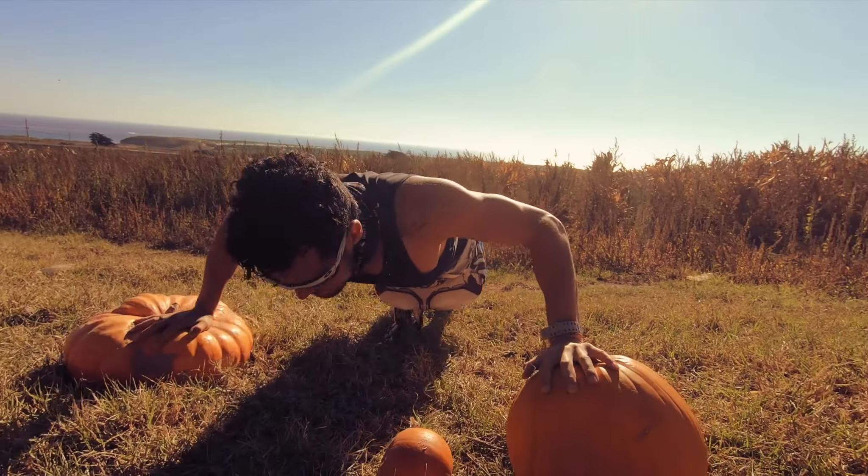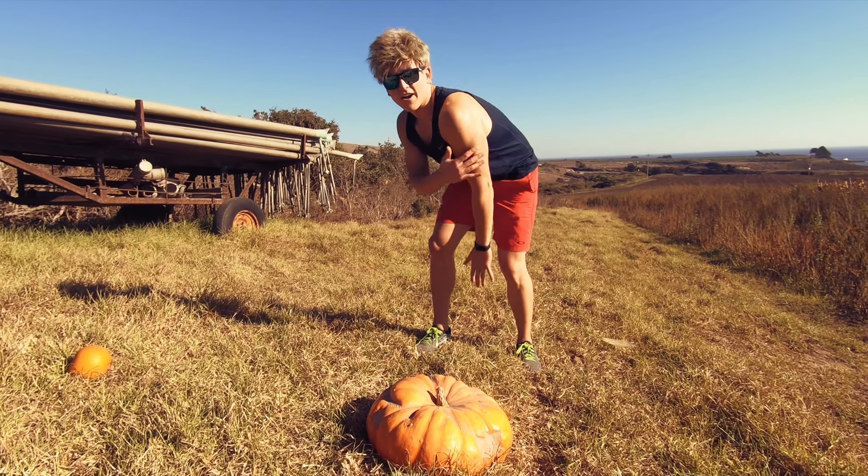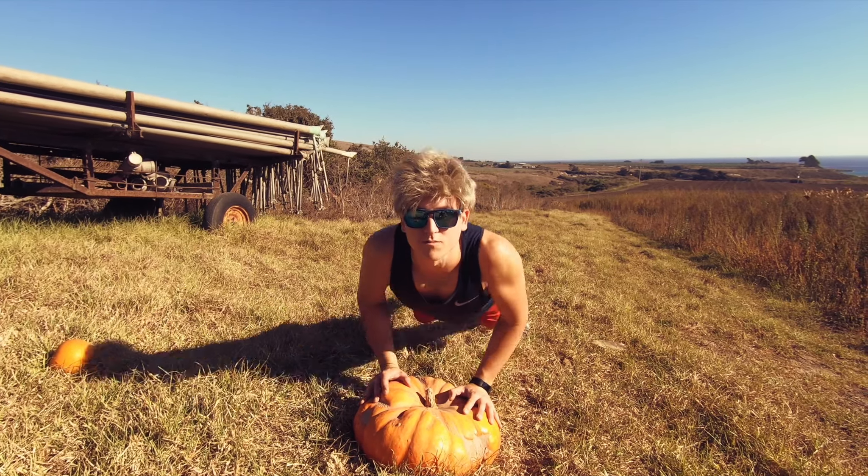What up people? We're here on Halloween, about to get a pumpkin lift in. Let's go! So today we're just going to do a full body workout. We've got all the weights here — it's a big outdoor gym. Holiday fit. Pumpkin fit.